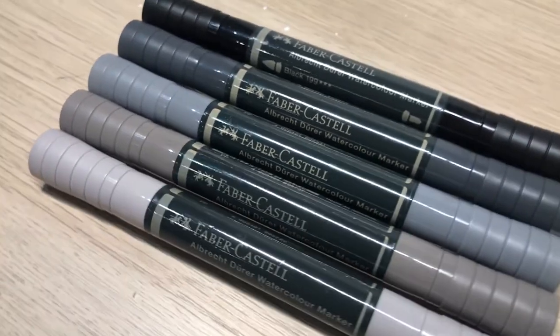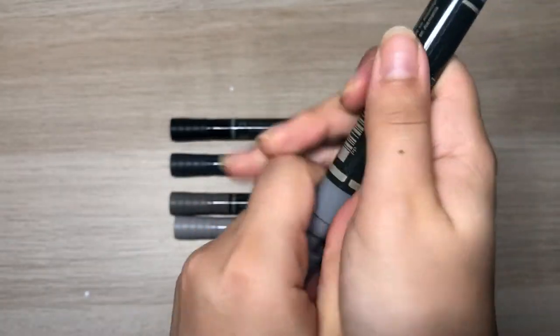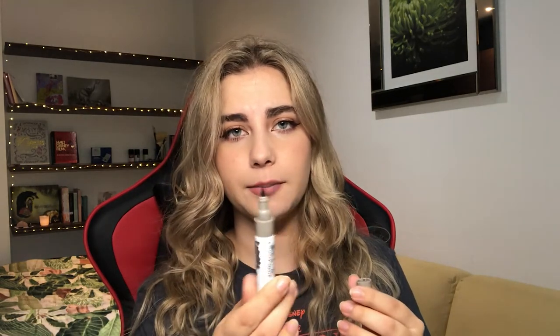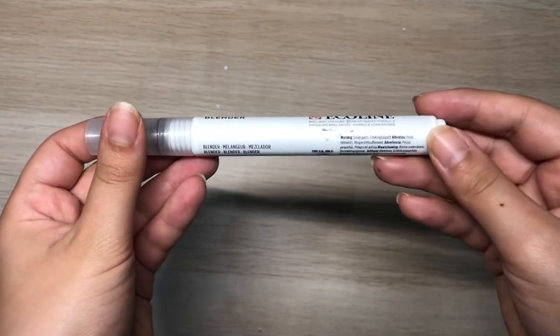Moving on to markers — I really like the Faber-Castell Albrecht Dürer watercolor markers. They come in so many different shades and undertones, and I like using them when sketching to create volume. I also have the Ecoline brush pen watercolor markers, which are very similar. The tip is slightly different but the results are basically the same. Both are really nice watercolor markers.